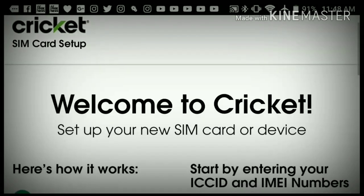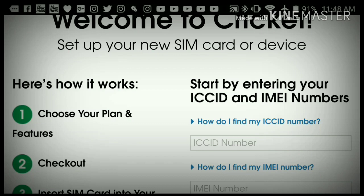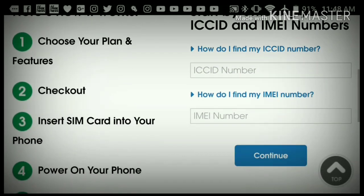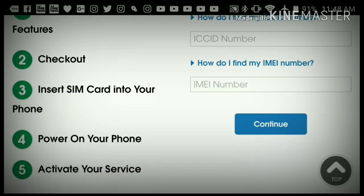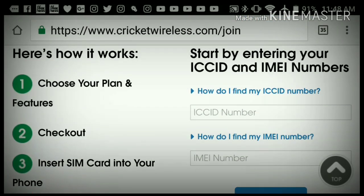If you purchased a Cricket phone or SIM card kit somewhere other than a Cricket store or the website, set it up here. So you click 'Get Started.' This takes you to 'Welcome to Cricket — set up your new SIM card or device.' Here's how it works: choose your plan and features, check out, insert your SIM card, power on your phone, and activate your service. Right here is where I run into a problem because I don't actually have a SIM card on me.